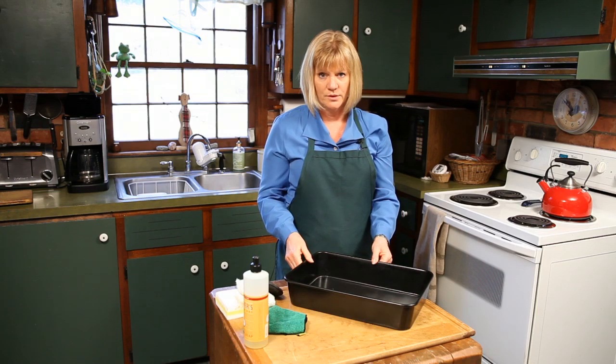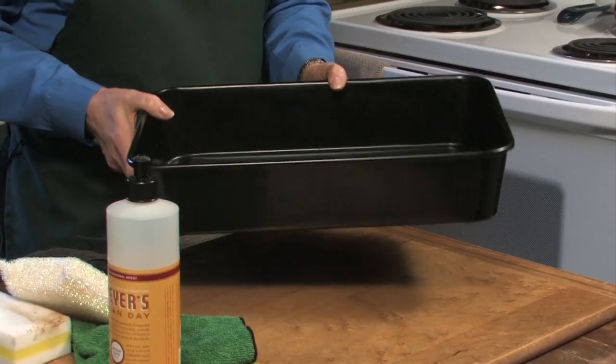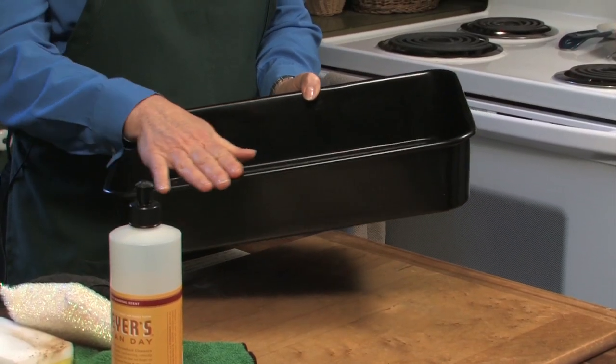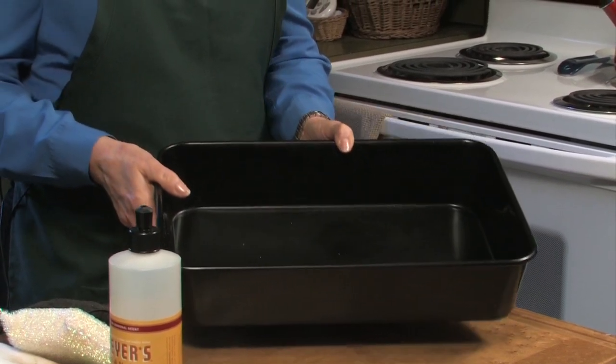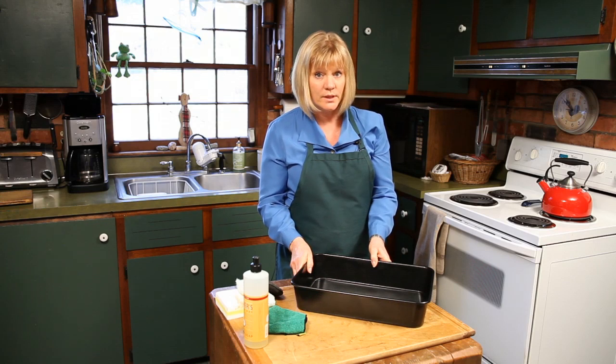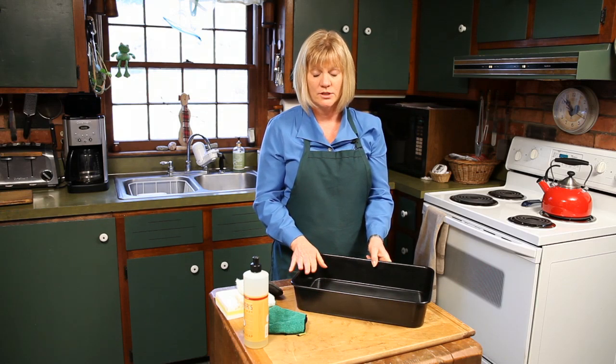The third thing you don't want to do is put this into hot, soapy water until it's all cooled down. Make sure the pan has cooled down before you even put it in the soap. You don't want to put it in the dishwasher either.